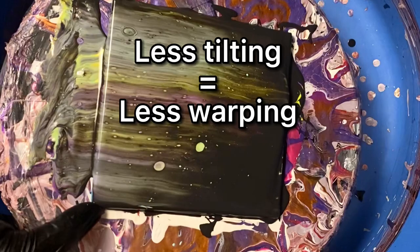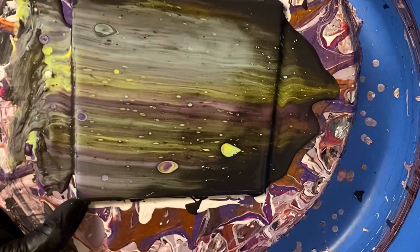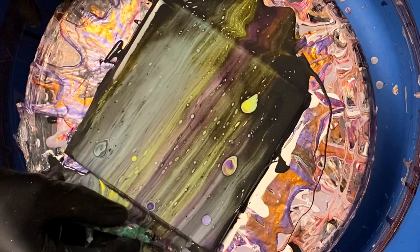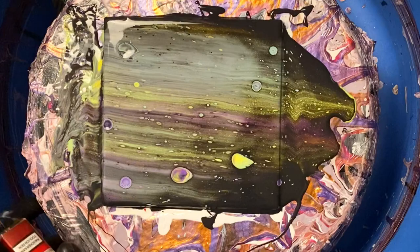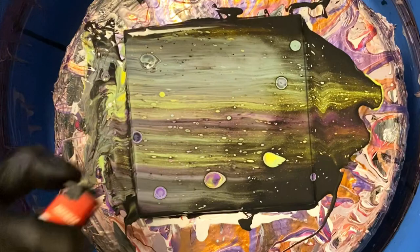I prefer slightly thicker recipes for swipes so you don't immediately get cells and you have a chance to tilt some of the excess off. I prefer to tilt the excess off before the cells form so they don't warp, which is also more likely to happen if the paints are thin. You'll notice these solid black bits — these might be a little too thick for the silicone to penetrate. What you'll want to do is lift both corners and just sort of tilt in one direction. Thicker recipes require heat, so I'm just using a lighter at the moment — my torch was elsewhere while filming.